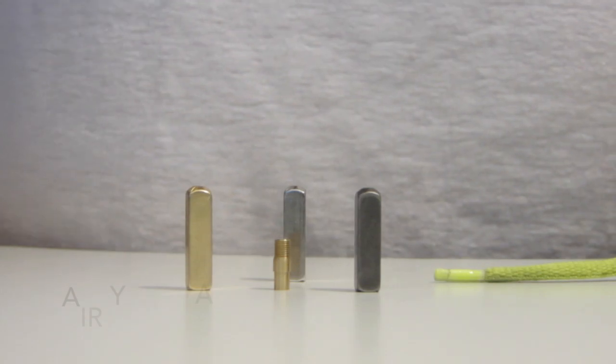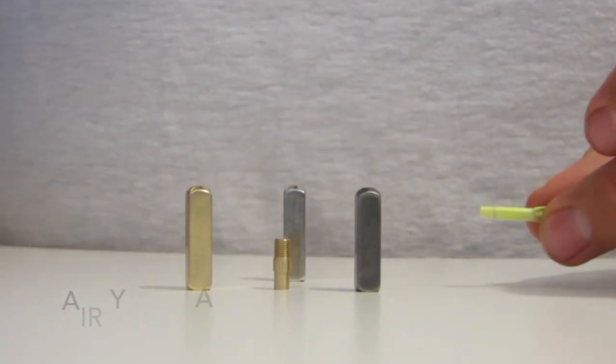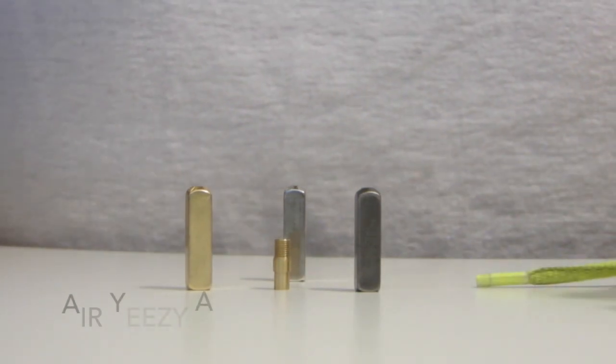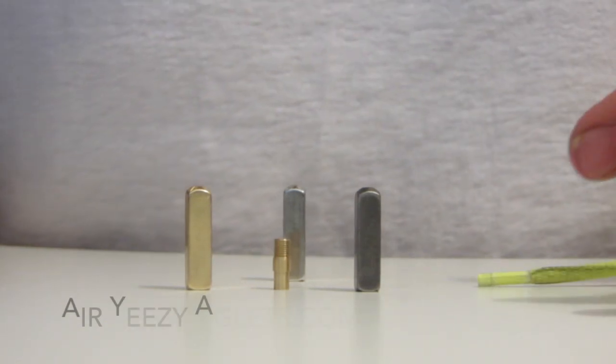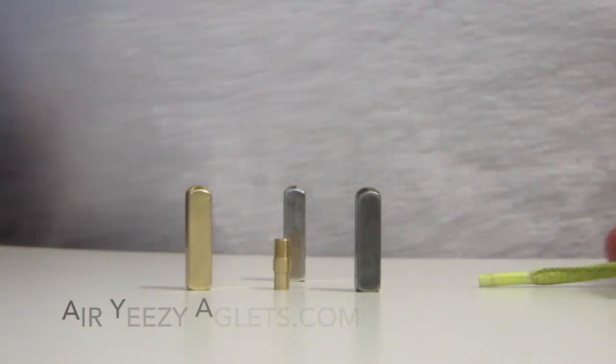Hello and welcome to AireeasyEgglets.com. Thanks for stopping by. I get a number of emails from visitors asking just how hard these are to put on a pair of shoelaces, so I figured I'd put together a video just showing how simple it is. It really only takes a minute or two and they look awesome. So let's check this out.